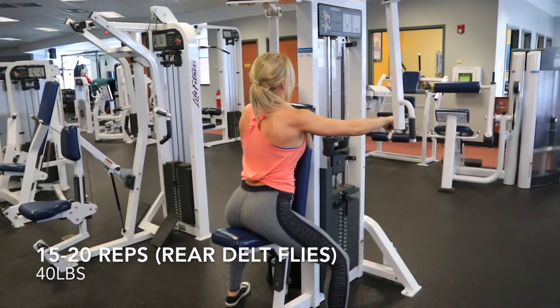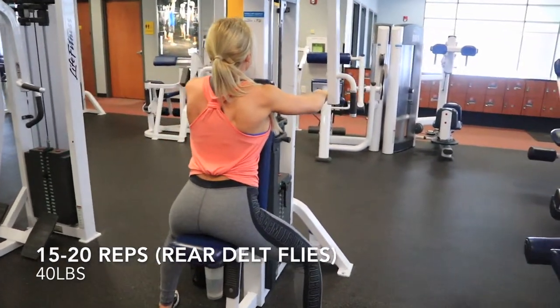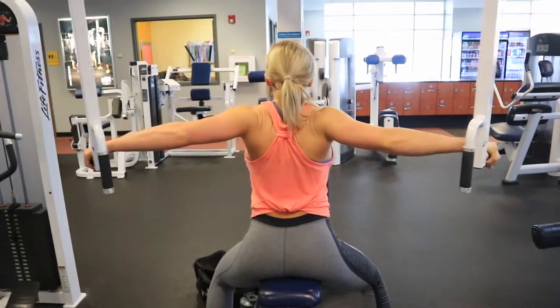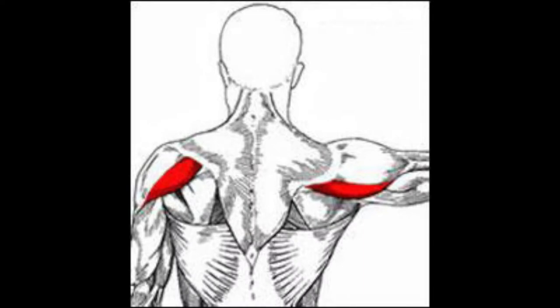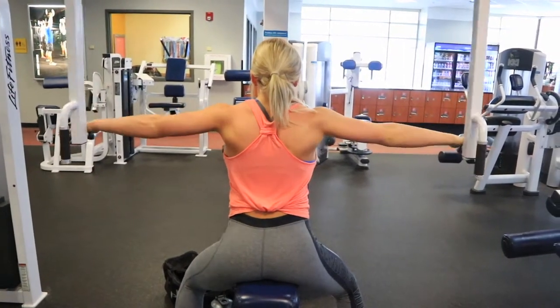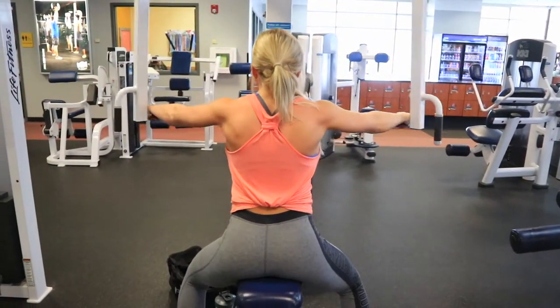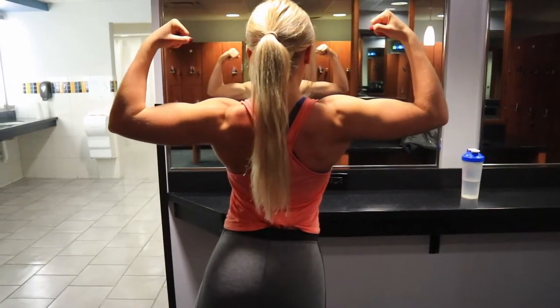Seated rear delt flies — this is one exercise that clients always struggle to really hit their rear delts. When you're pushing out, imagine you have two walls on the outside of you that you're trying to touch. Knowing the anatomy of the body and right where your rear delts are is extremely important. Make sure that you lighten up the weight enough so that you're contracting the muscles you want to.